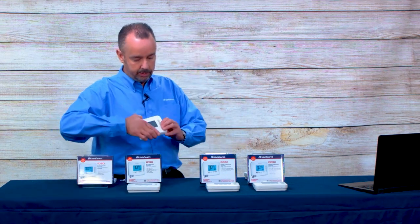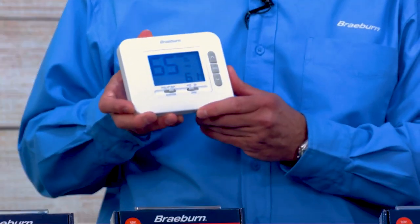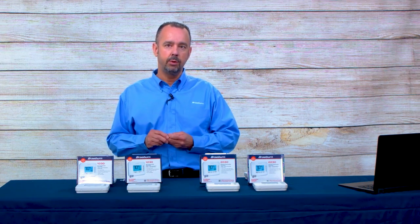Let me point out some key features of these thermostats. We've enlarged the display to 4.4 square inches with a bright blue backlight and extra-large characters. We've also upgraded our temperature limiting feature, which we've trademarked as Smart Limit Temperature Limits. With Smart Limit, you've got two heat set points and two cool set points—a high heat and a low heat, a high cool and a low cool. You can put in a four-digit installer lock code to lock those limits out, and that lock code will not be reset by replacing batteries or powering down the thermostat.